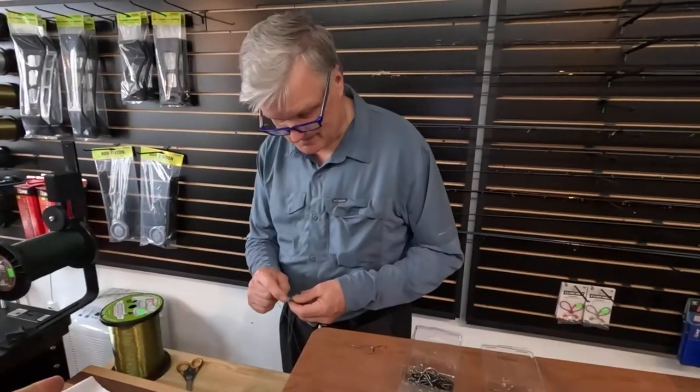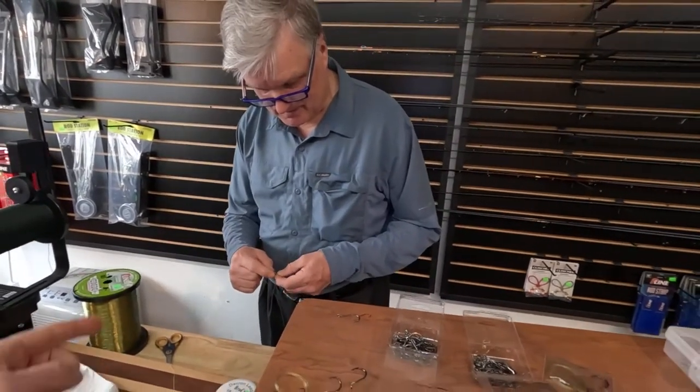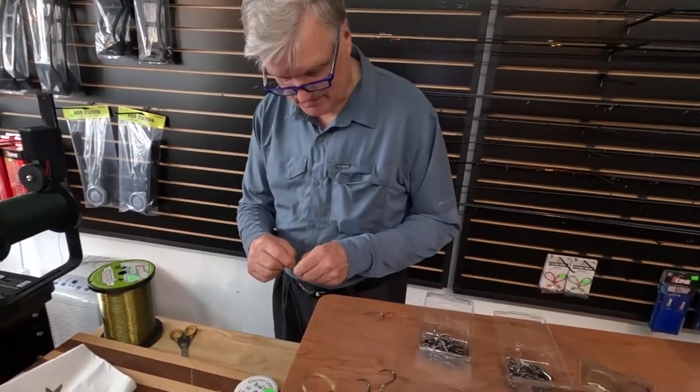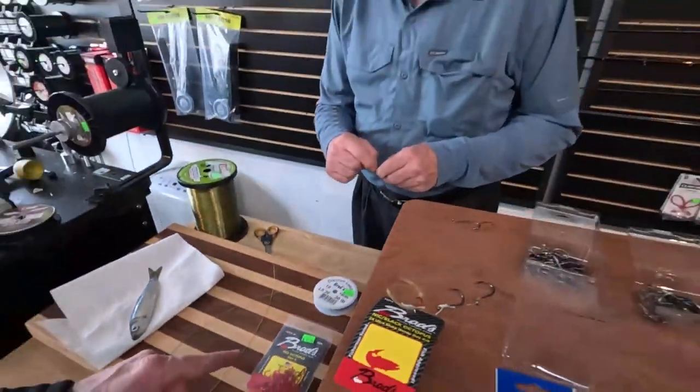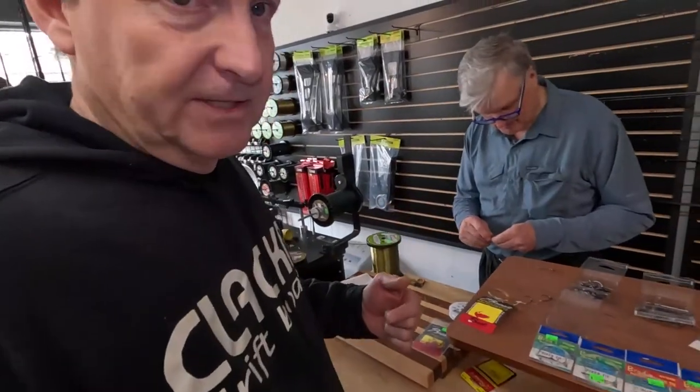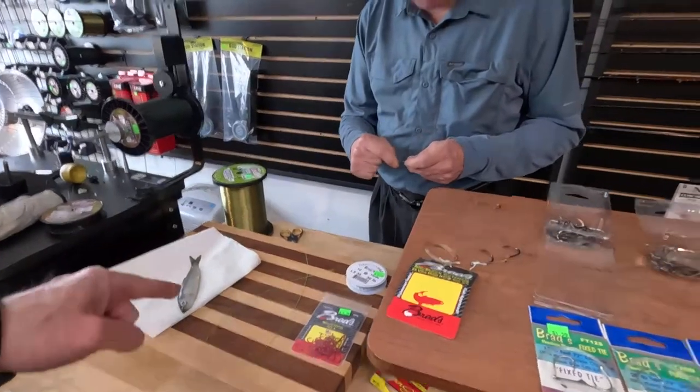What Brad's going to do is show you how he ties the slip tie, and then another super secret tiny slip tie using little tiny octopus hooks — you may or may not have ever seen anything like this. Then he's going to show you how he rigs up the herring with it.